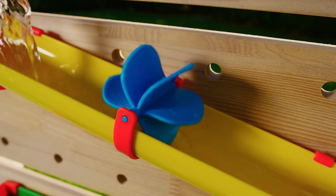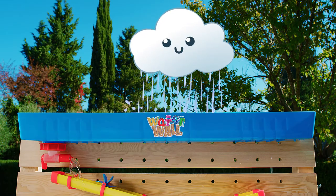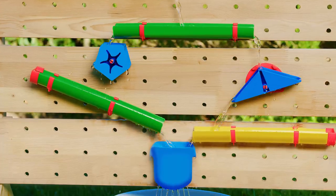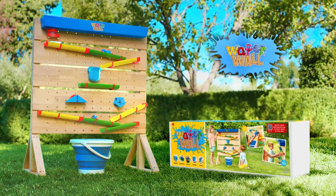How exciting it is to watch the water whiz and twirl. And there's so much that kids can learn. For happy splashes and happy giggles all day long. Let the excitement flow with the awesome Waterwall.